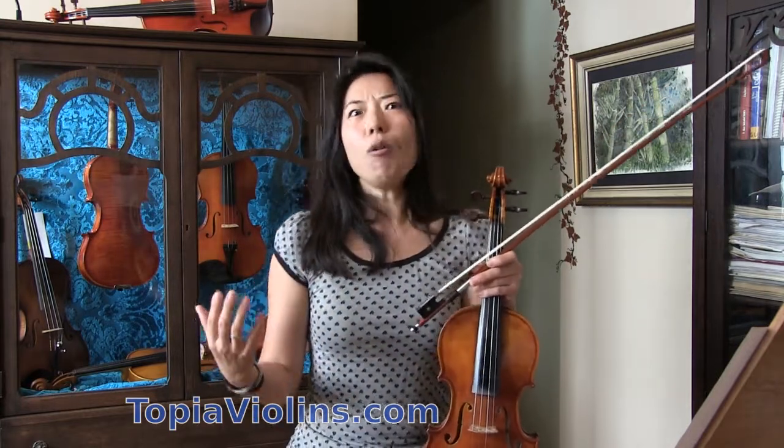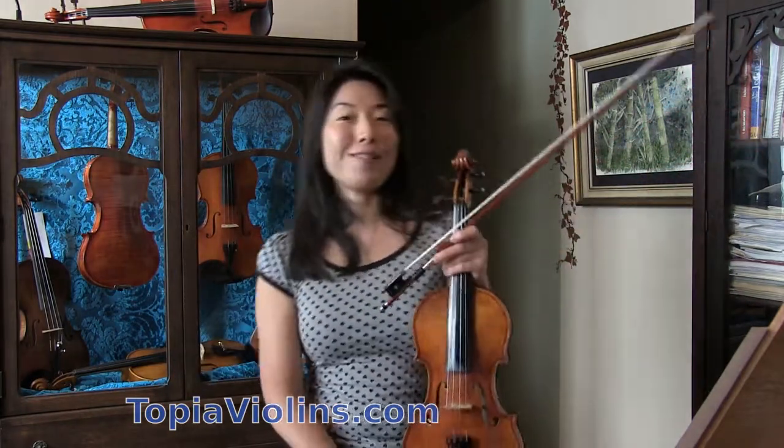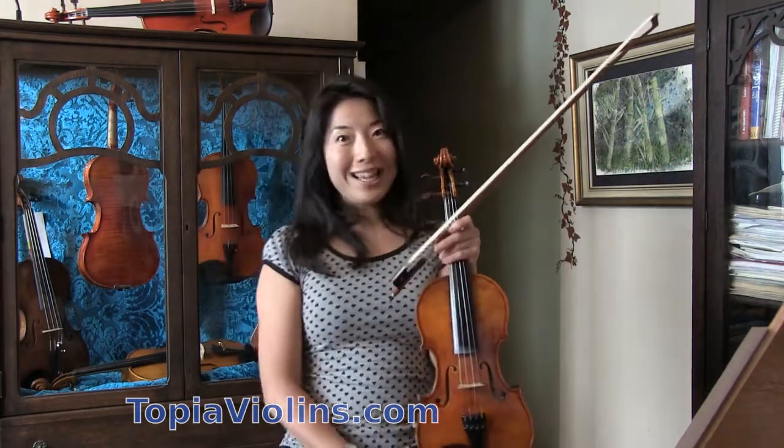That's when one sounds like the spiccato is so effortless, so easy. And you will achieve that first step. Thank you for watching, and please give me a thumbs up and subscribe. Bye-bye.